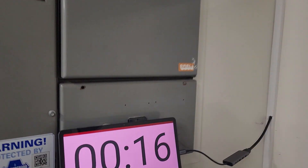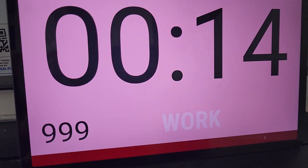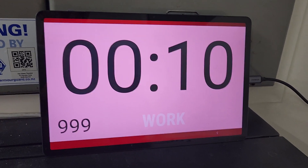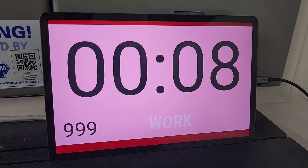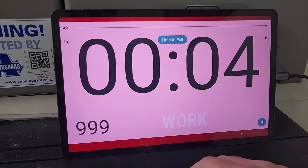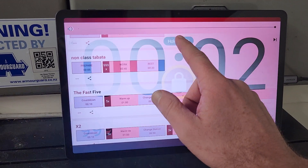When you come down to your tablet and come into class, it should be on the timer already running with double peak non-class or Tabata non-class. To exit this mode, tap the screen and hold down to exit.